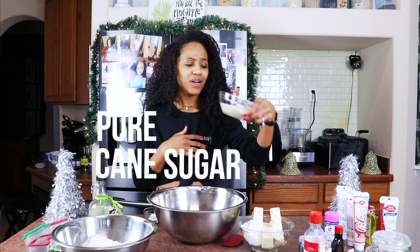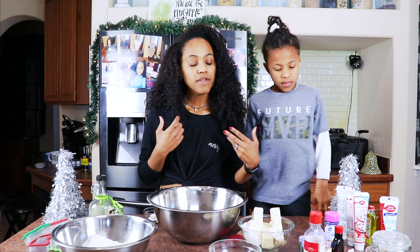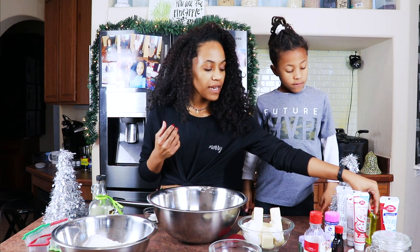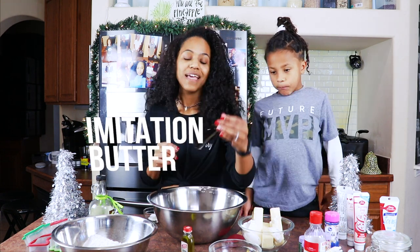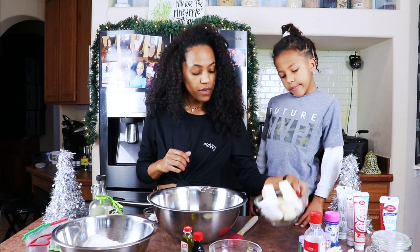The cream cheese actually just adds a little bit of creaminess to the cookie — it's so good. Now, a little bit of something different: I'm gonna add a little bit of imitation butter and a tiny bit of cake batter flavoring. So first, let's go ahead and cream our butter together and our cream cheese with the sugar.